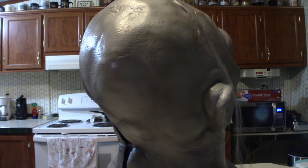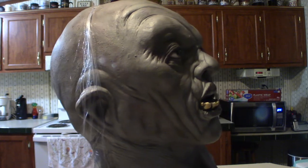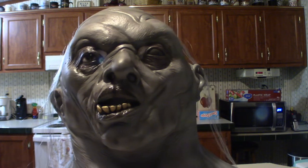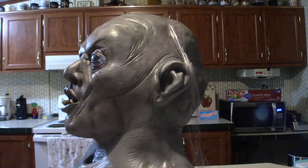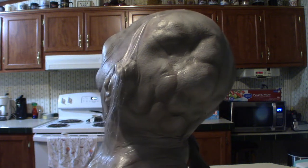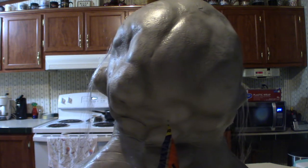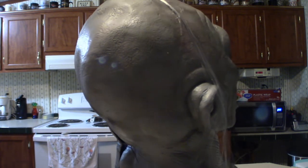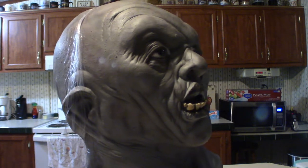The thing about this mask is it's absolutely gigantic. I have a big head and it's too big for my head. When you put it on, you can actually bob your head back and forth and the mask will bob with it because it's massive. You'd literally have to wear one or two winter hats underneath just to fill it in so it doesn't bounce around, because it's really hard to see out of.